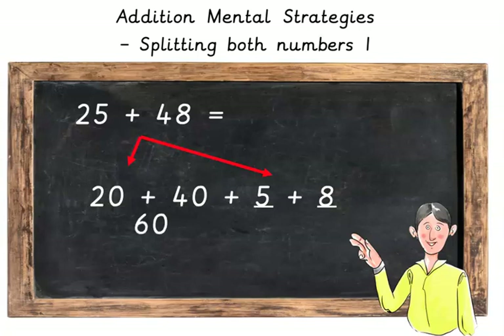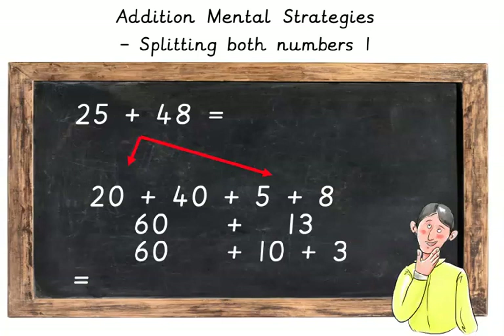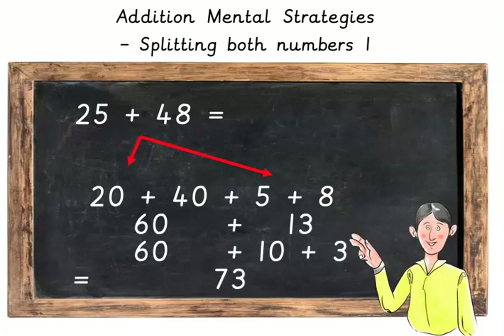Now we're going to add the 5 plus 8, which makes 13. We know though that 13 is equal to 10 plus 3. So really what we're doing is 60 plus 10 plus 3, which adds up to 73.